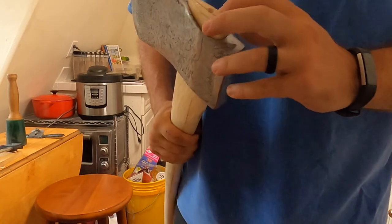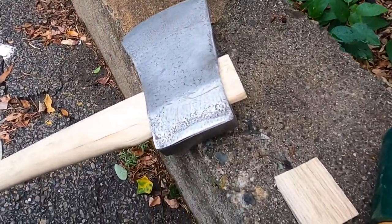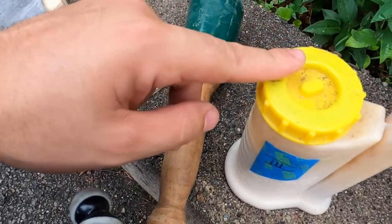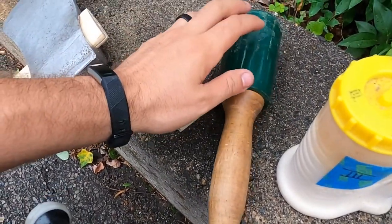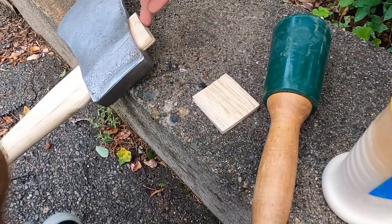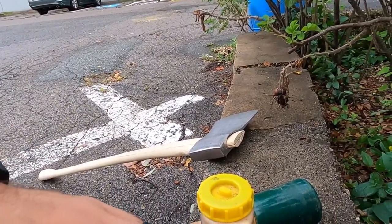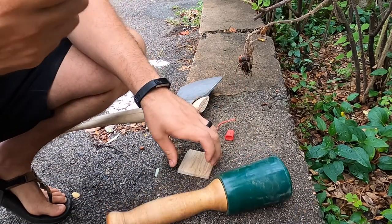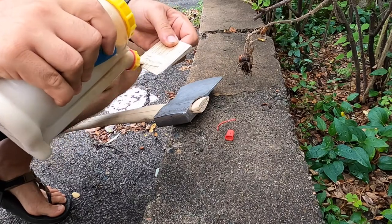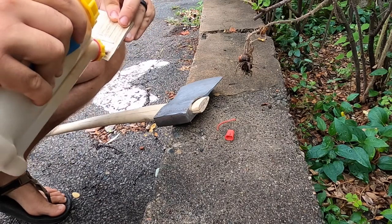I'll put the wood wedge in there and the step wedge. For the wood wedge, I'm going to use a little bit of Titebond 3 — just a glue dot. I'm going to hold this upside down, tap the handle in, place it on this piece of wood, trim the top off, hammer in the step wedge, and then my axe head is on. The reason I'm using Titebond 3 is it takes longer to set, so it's not going to start adhering while I'm trying to put it in.